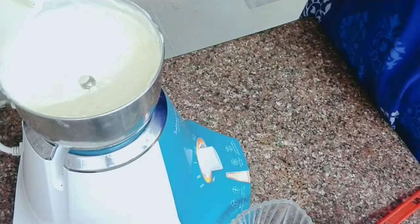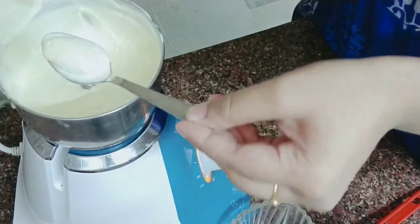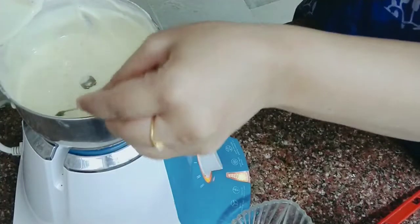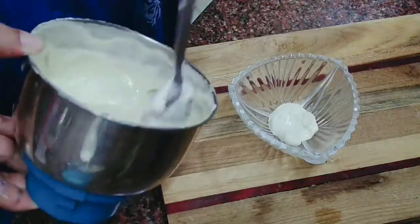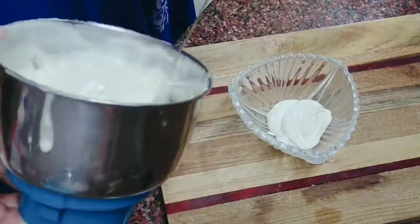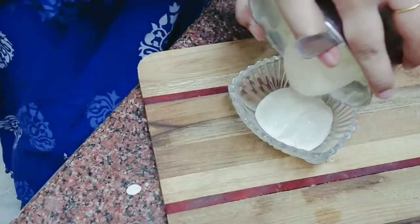In 5 minutes it will be ready. Just fill it up in a glass jar and close the fridge.